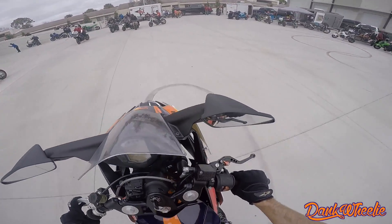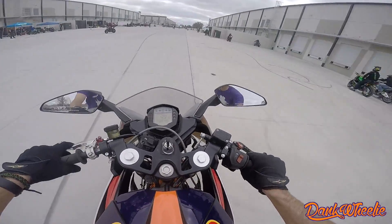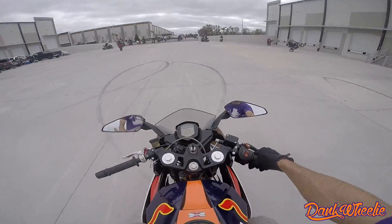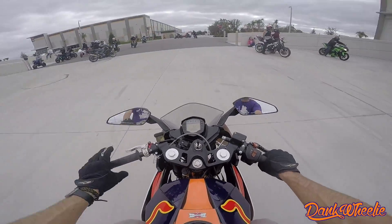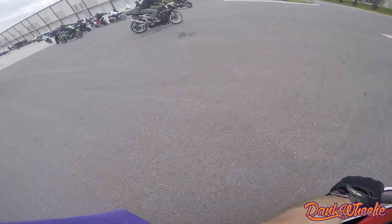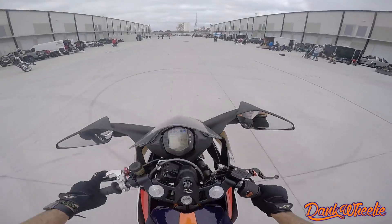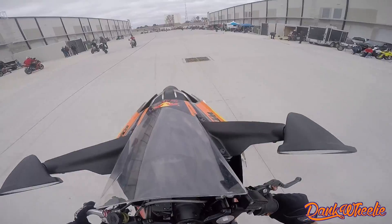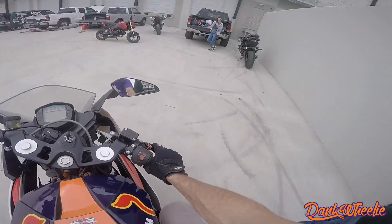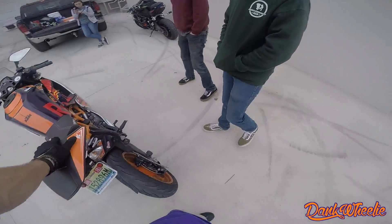Oh yeah, this thing is gangster. I think we've done about everything on it. She's got some pickup too. Yeah, this is a pretty sweet bike. I can't really crash it — no stunt cage or nothing on it. Stalled it.